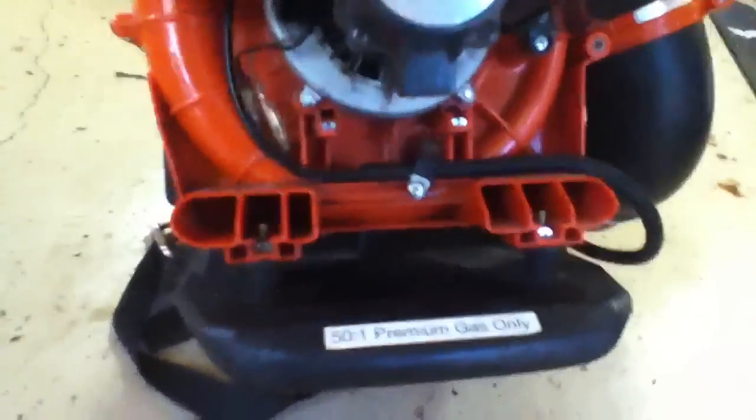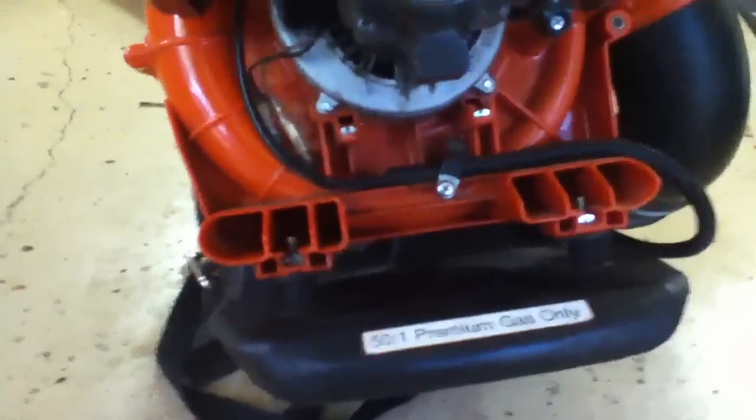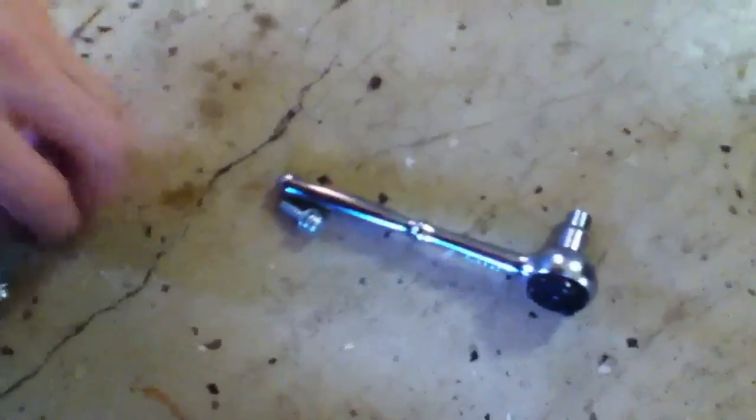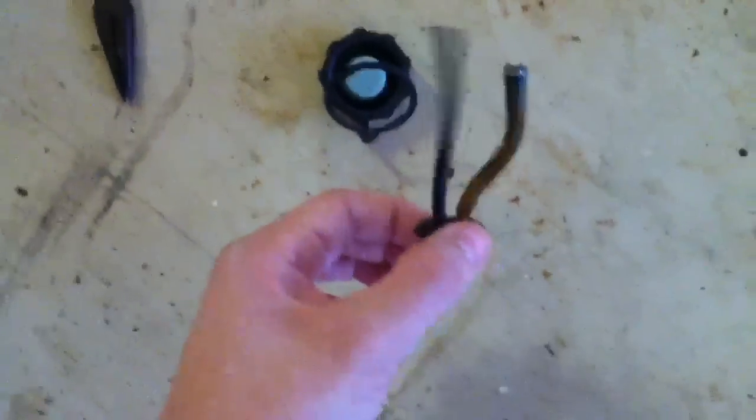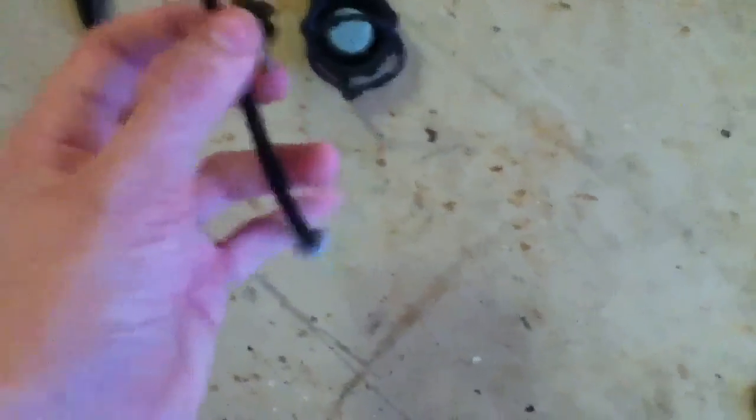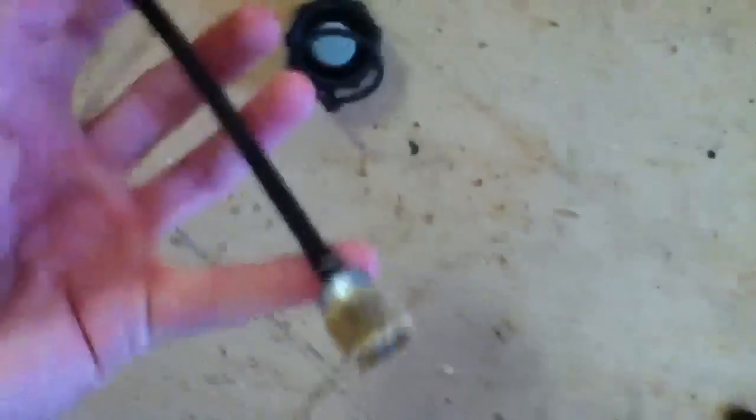It's three screws — should be pretty much universal, of course all machines are different, so mine had three screws. Take the tank off — you have to stick your hand under in there. Once you get the tank off, you want to pull your fuel grommet and your two fuel lines out.